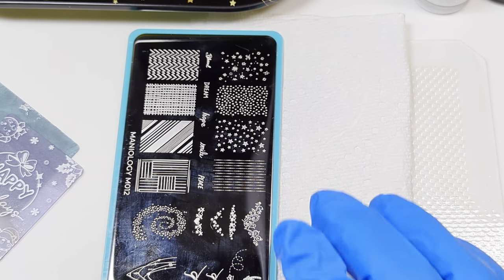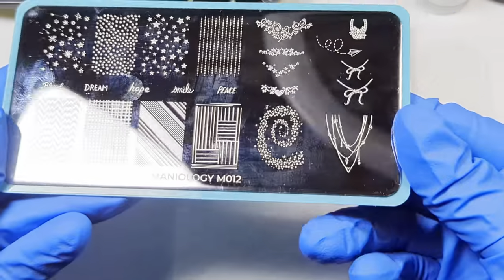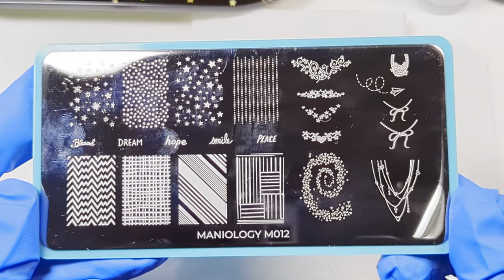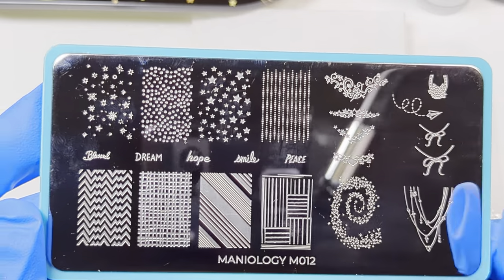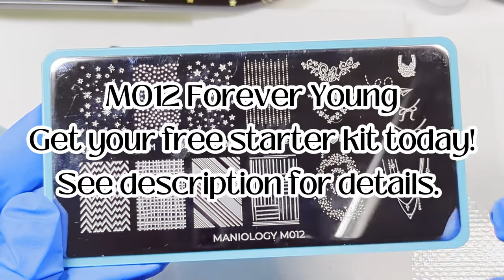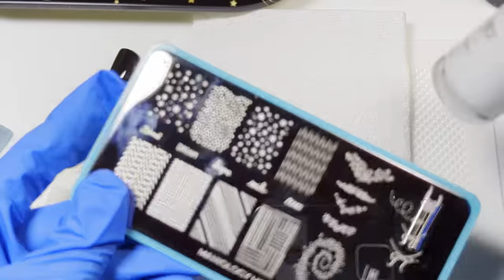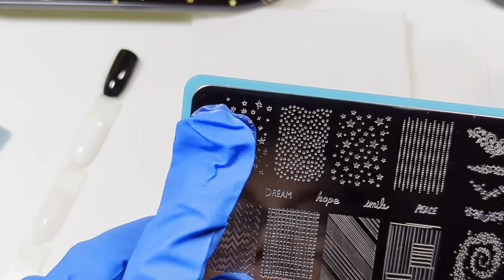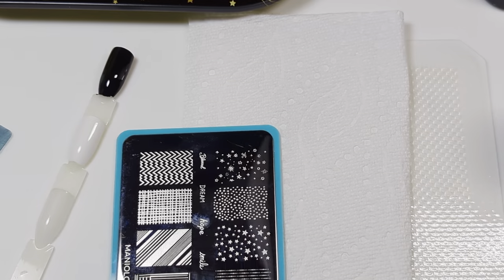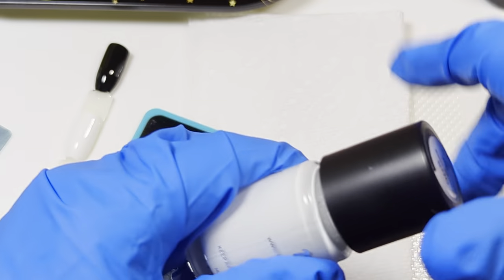That's a lot of information, but the good thing about video is that you can pause and rewind whenever you need to. I'm going to demonstrate some of these techniques with Maniology's M012 plate — this one comes with one of the starter kits, so I thought it was a good choice. I tend to scrape from the middle down. I'm going to use white first — I believe these are little snowflakes and stars. My light is a little low on purpose so there's not so much glare.